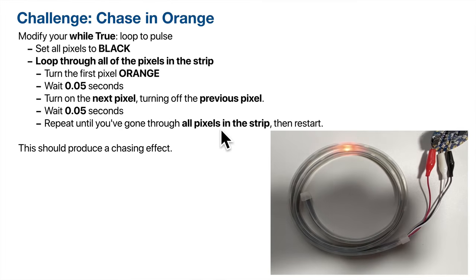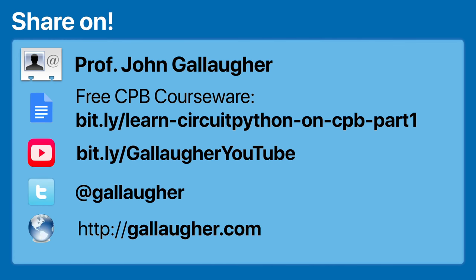If you find this useful, please let me know, and hopefully I can provide more of this kind of content in the future. I look forward to your feedback. Thanks for watching.